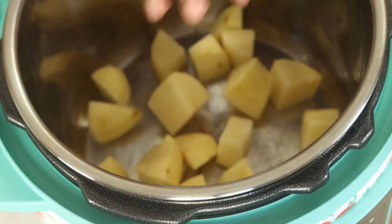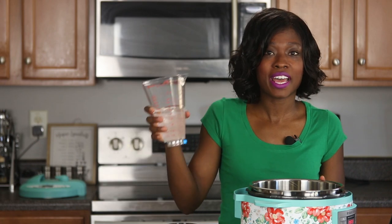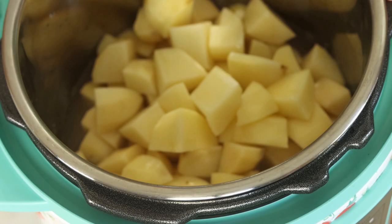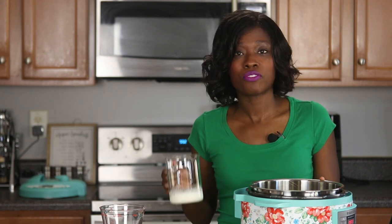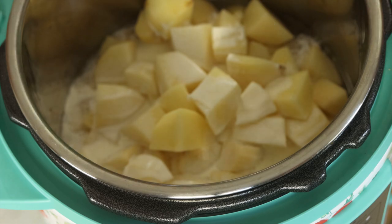Go ahead and place those chopped potatoes in your pressure cooker insert — just dump them right in the insert. You don't need a steamer basket or anything. Once you've placed all your potatoes in, you're going to add some water and also some full fat heavy cream. As you notice, the potatoes are not fully covered — that is absolutely okay because you're building pressure. They are still going to be fully cooked when we're done.